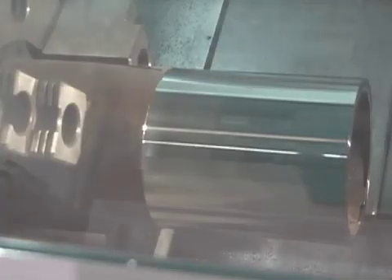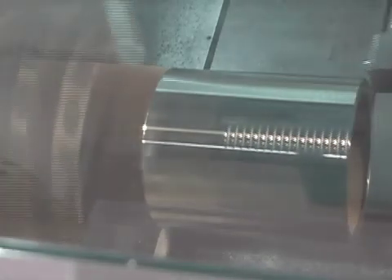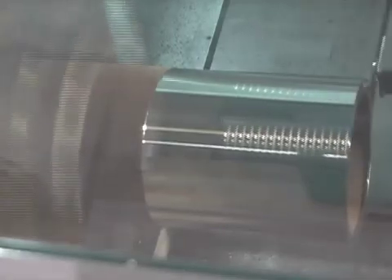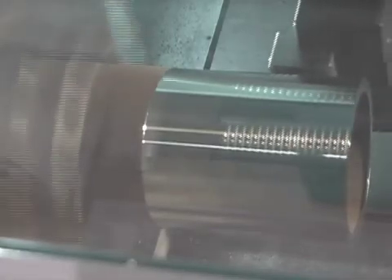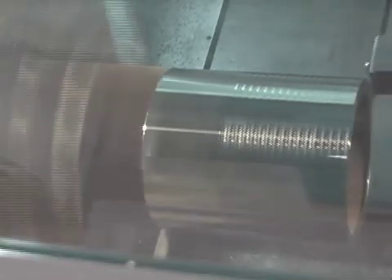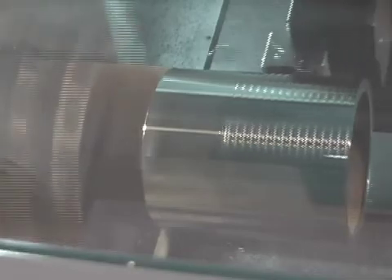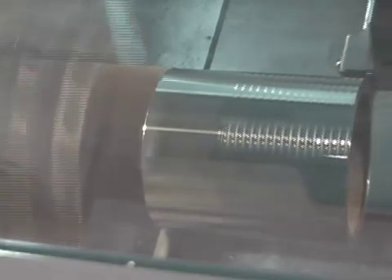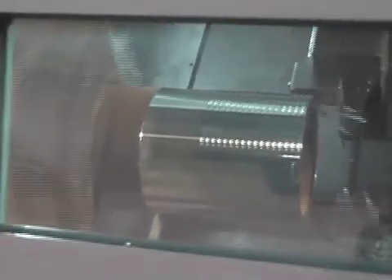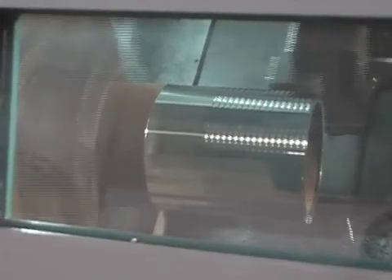So the very bottleneck that's in your plant, which is threading, all of a sudden is not the bottleneck. The key to using the LACC process is to get these chips in a manageable state and get them away from the point of contact. And this can be done on oil pipe, or it can be done on oil pipe couplings.